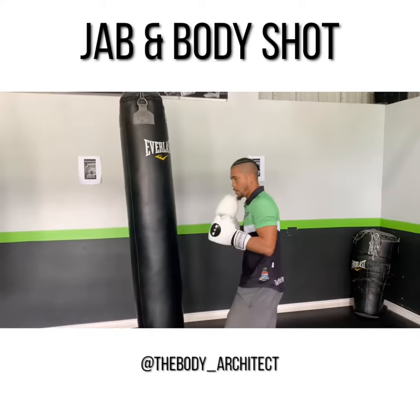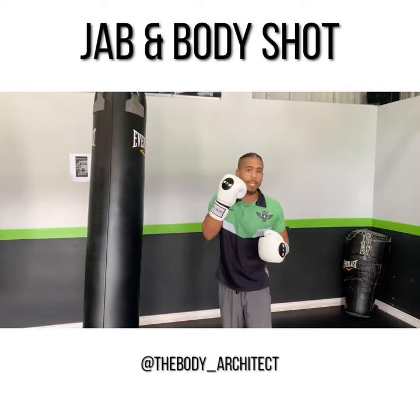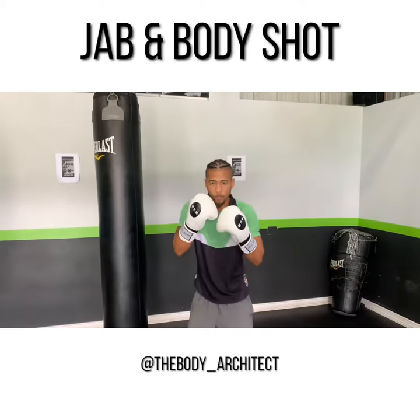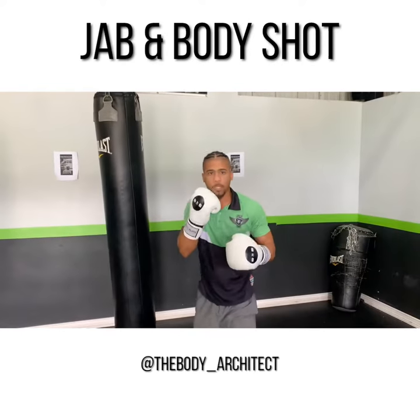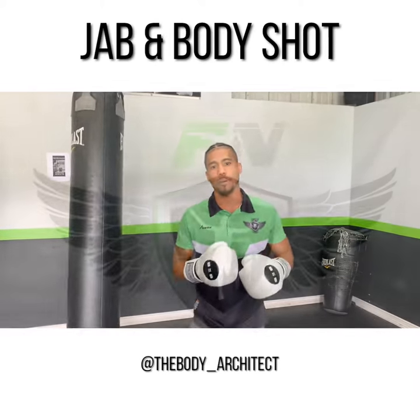Jab, body shot. Lean it right over, get right in that body, protecting the chin at the same time. Jab, body shot — protecting the chin with the right hand. Keep that hand at home. That is your jab and your body shot.